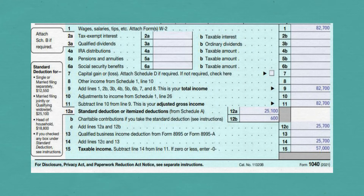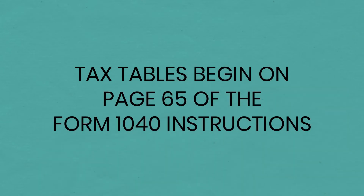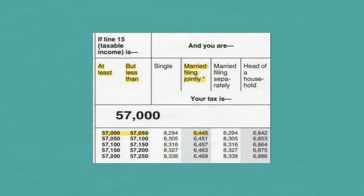Add Lines 12A and 12B together and put $25,700 on Line 12C. Carry it down to Line 14. Subtract it from Line 11 to arrive at $57,000 for your taxable income on Line 15. Calculate your tax using the tax tables beginning on page 65 of the Form 1040 instructions. Your tax will be $6,445.